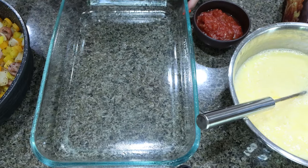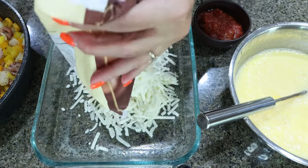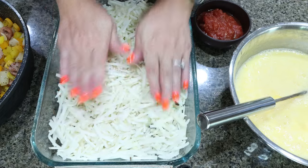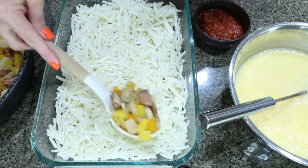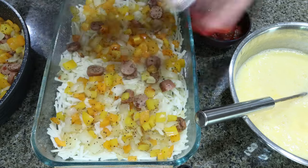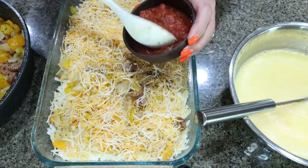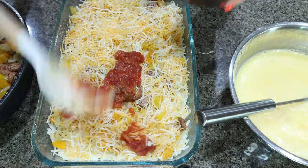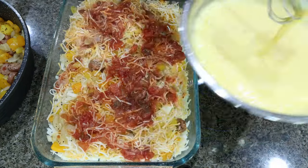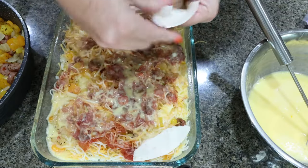Now we're ready to assemble our casserole. I have a nine by 13 baking dish sprayed with nonstick cooking spray. I'm going to add 15 ounces of frozen shredded hash browns and just kind of spread those out in the bottom. I also have my oven preheating to 350 degrees. Then I'm going to add half of my cooked sausage, pepper, and onion mixture right on top of those hash browns. We need two cups of cheese total — this bag is two cups — so I'm going to add one cup on top. And then I'm going to add half a cup of salsa, just drop that on top of the cheese and spread it out. And then I'm going to pour on half of the eggs. We need five tortillas total, so we're just going to spread those on top.